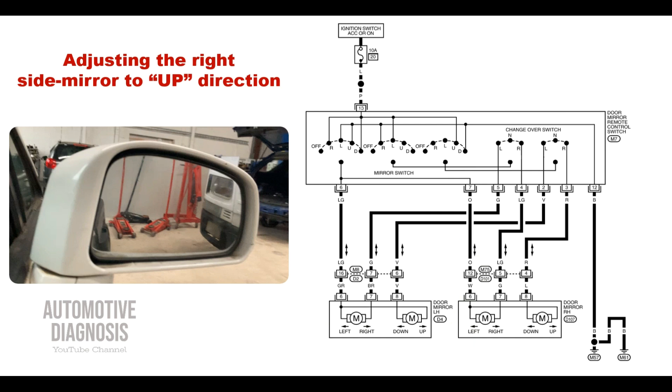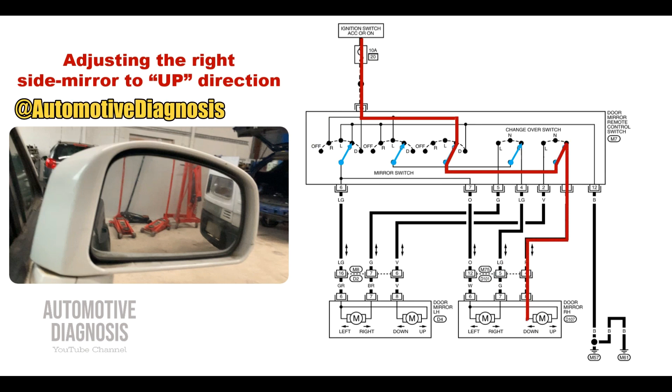Let's look at one function to see how power goes through the side mirror switch to the actuator. For example, to adjust the right side mirror upward: first, the left and right adjustment switch is set to the right, and the next switch goes to the up position. All three switches adjust to up, ready to provide power and ground to the up and down actuator on the right side mirror. Power comes from the fuse, through the switch, all the way to the up and down actuator. The other side of the actuator needs the ground to operate, and this is how the ground is provided.